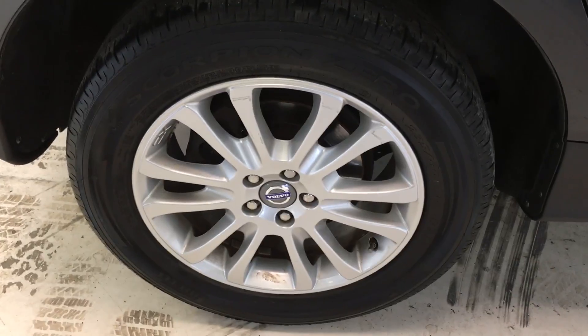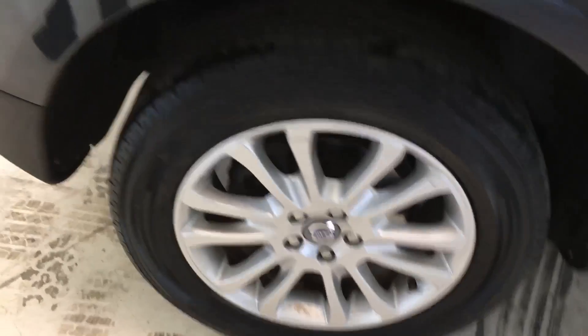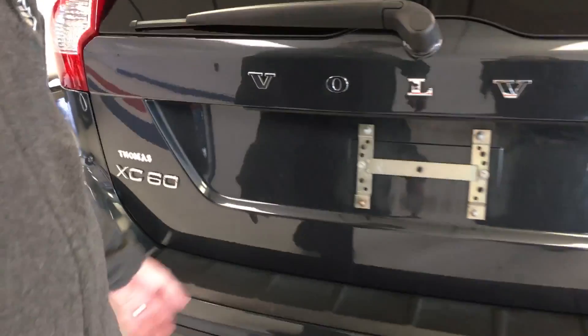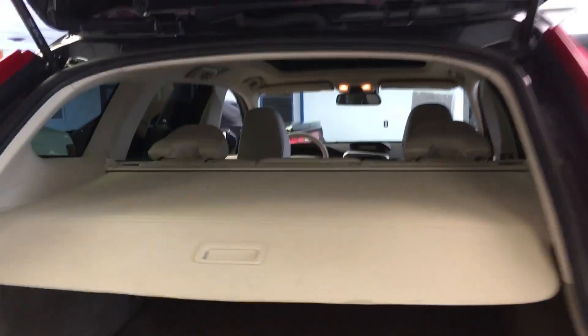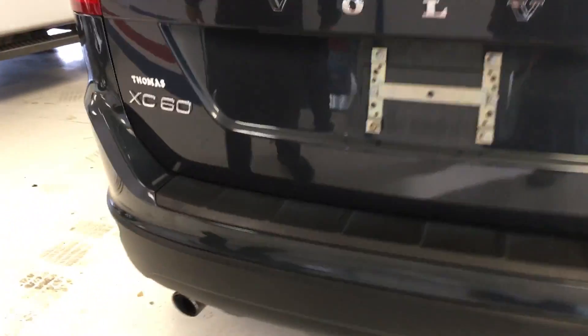Zooming in on the rear tires — they are the matching Scorpion tires, about the same 5/32nds, and again, another nice brand-new resurfaced rotor. Coming around to the back, you'll see the XC60 badging as well as the all-wheel drive badging. Also very clean back here. Lifting the hatch, you have a privacy cargo shade and plenty of room back there for any cargo items. There is no backup camera or power hatch in this particular vehicle — it was a little before the time on that.